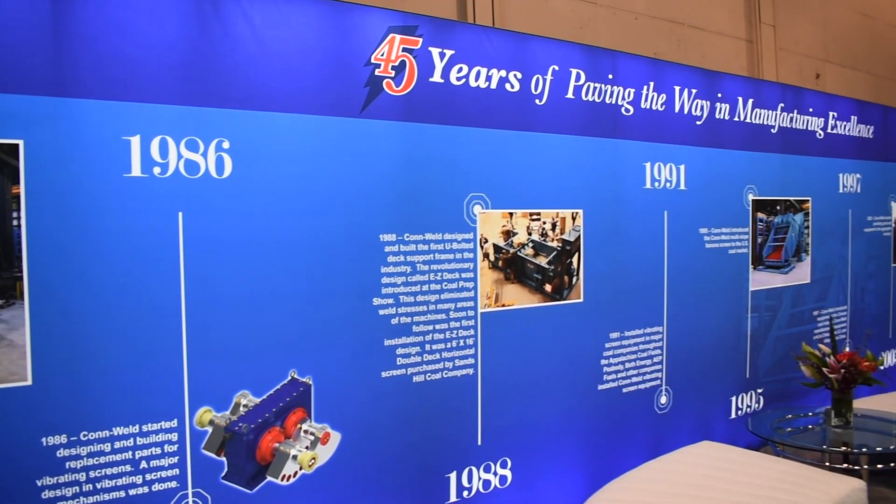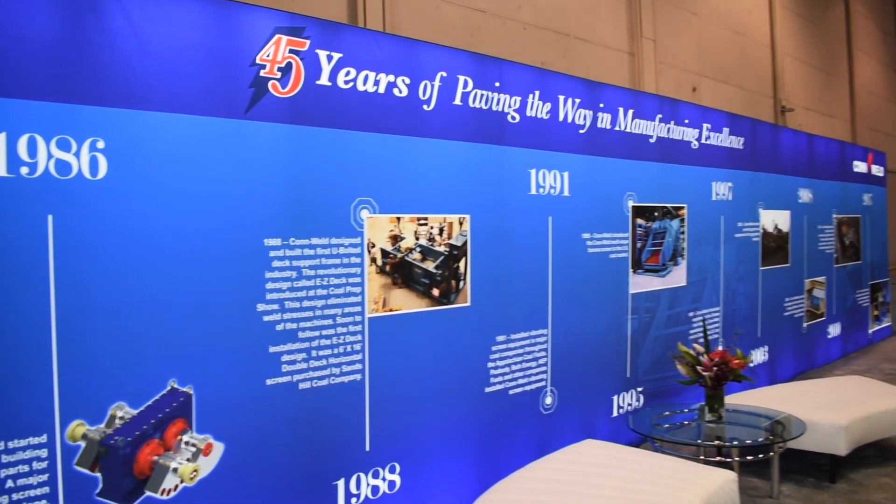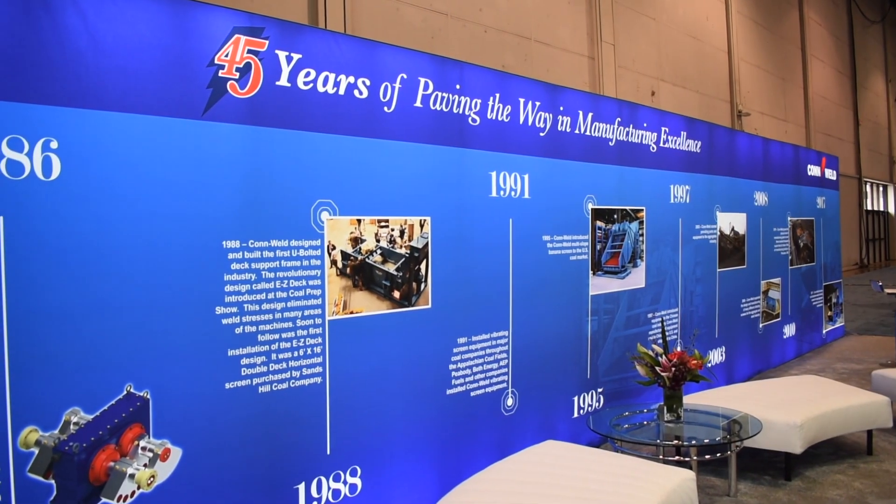So what we did is we redesigned them through FEA and stress-strain analysis to come up with a machine that no other company has put in the market, and it's working tremendously well in the industry.